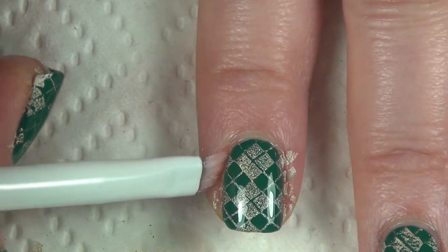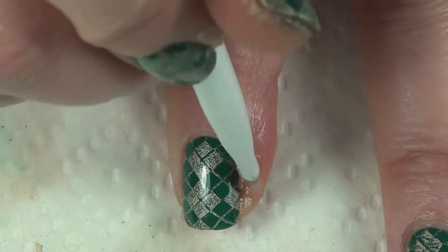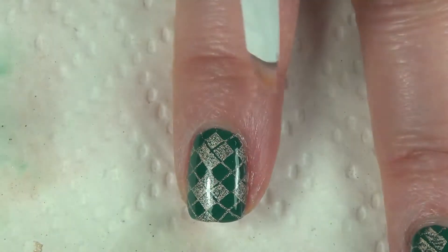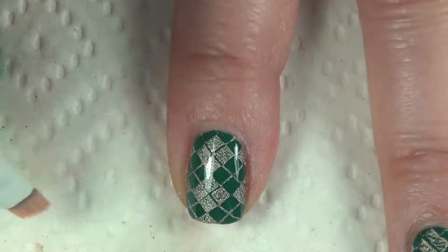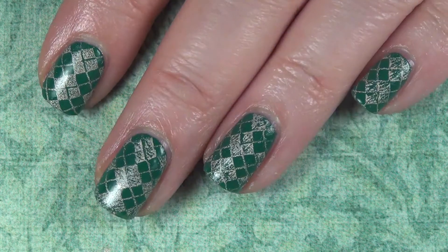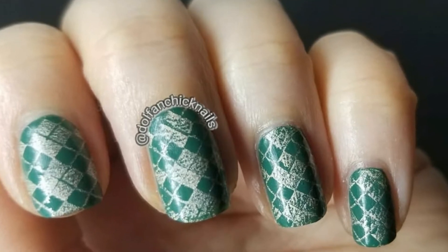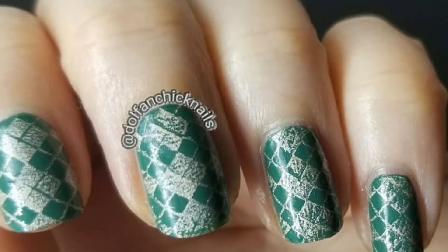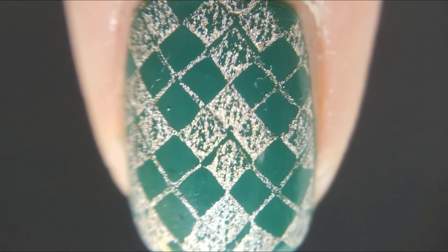Then I came in with acetone and a cleanup brush. There wasn't a whole lot of cleanup — it cleaned up very easily — but since I take pictures I really do like to get around my cuticles. Especially green can sometimes stain, though this one didn't seem to be a stainer. And here's my final look — let me know what you think! Thank you guys for spending your time with me. Don't forget to like and subscribe and I will see you guys again next time. Bye!